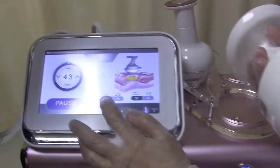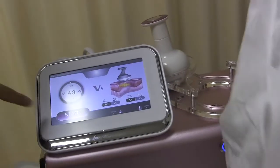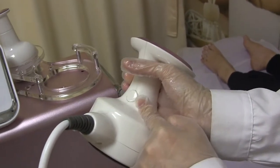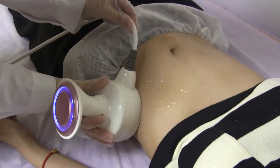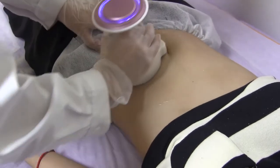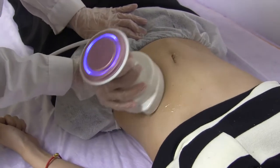First, we use the big head to treat our customer. Set the RF energy to 20 and the HIFU to 1. Press this button to start, then press this small button to begin operation. We move the head from the down direction to the up direction, and then make a circle.